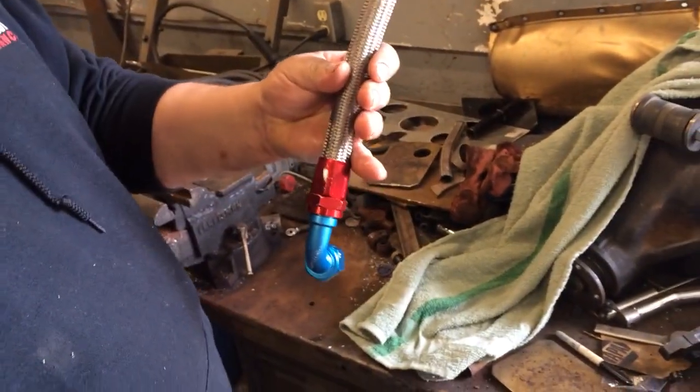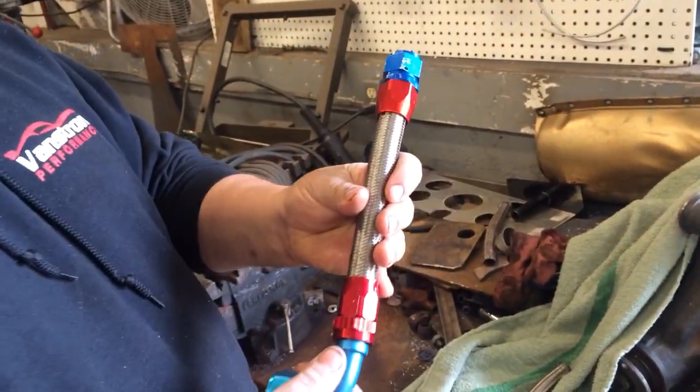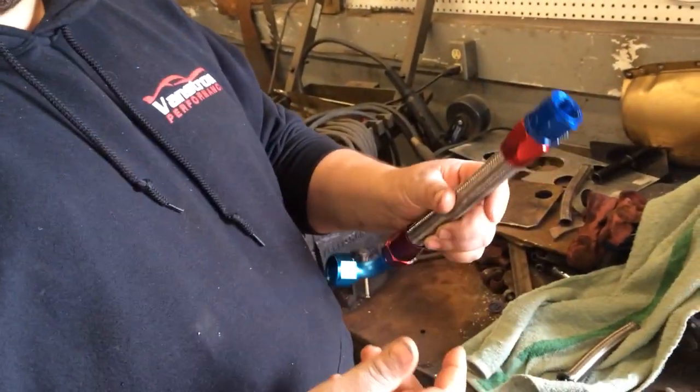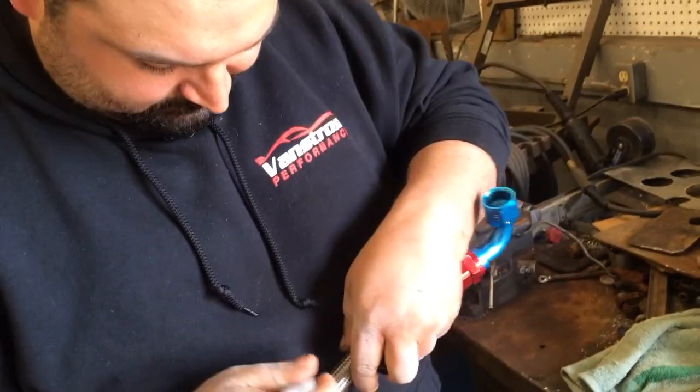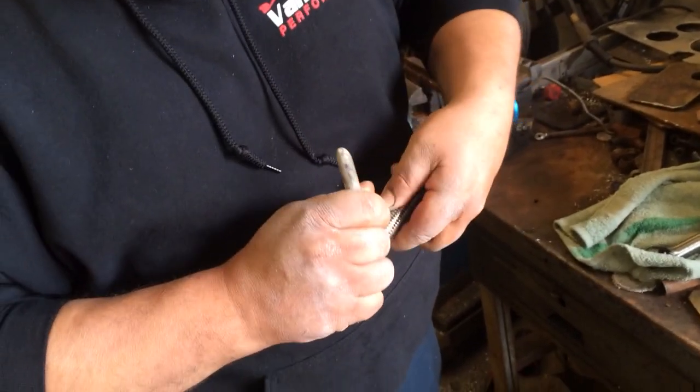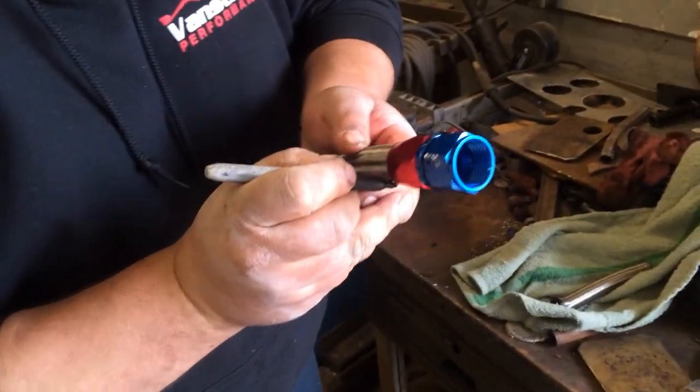So I took a new piece of hose, I put the Fregola fitting on one side and the Summit fitting on the other, and let's see if I can pull these things off. I'm going to mark it so we know how far it was in there.